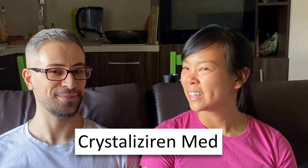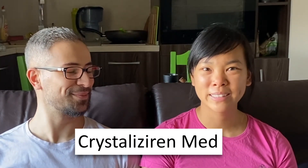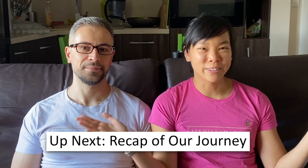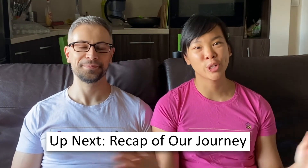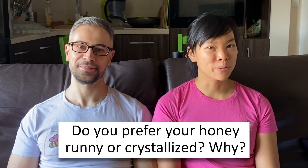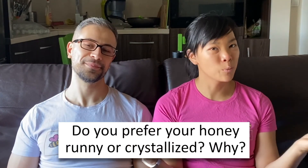So now you know everything about crystallized honey. Stay tuned for our next episode where we'll bring you with us to a fireside chat in our living room about our entire journey thus far with our honey company. If you like this video, make sure to subscribe, hit the bell so you get notifications when we post new videos, and also like us on Facebook and follow us on Instagram. We want to know: do you prefer your honey runny or crystallized, and why?